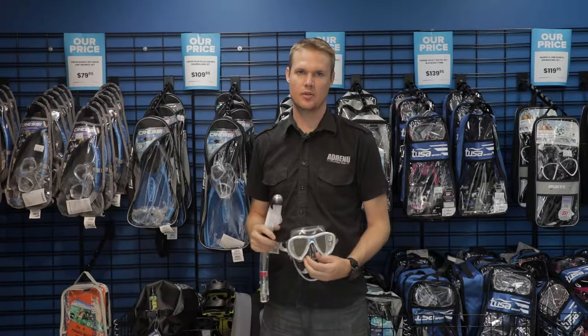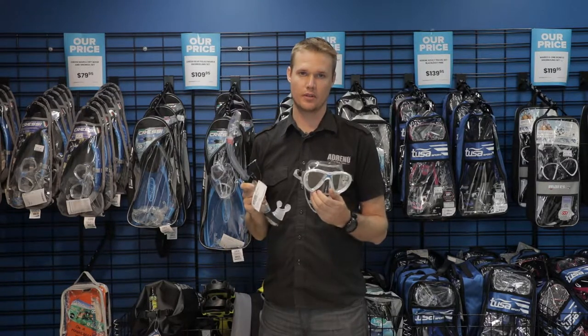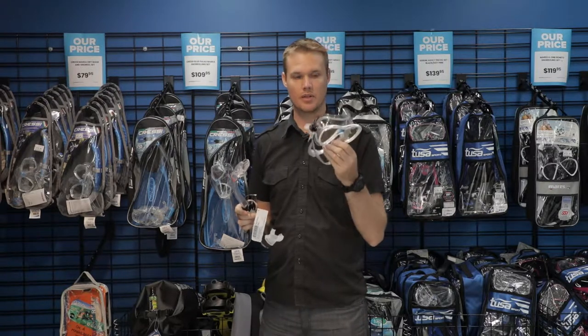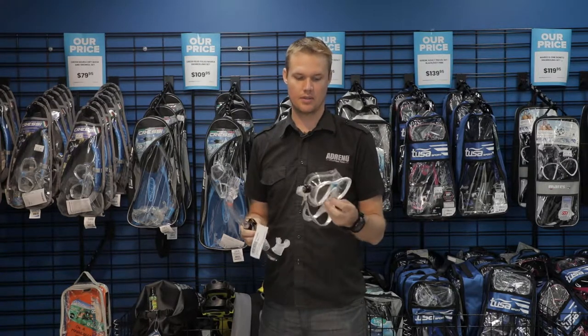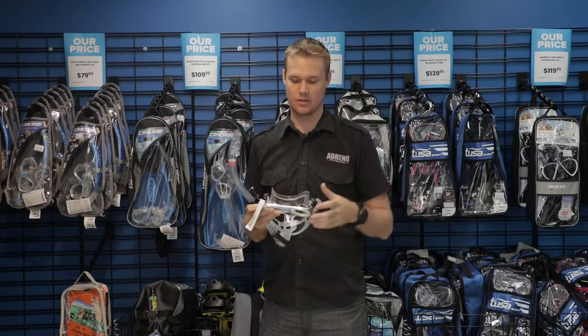Hi, my name is Luke and I'm in the Adreno Melbourne store. I want to talk about what items are essential for snorkeling. Starting off, obviously a mask — you want to make sure it fits you really well and it's not going to leak or have any problems when you're away on holidays. Having something that seals really well means you'll have a better time and you're not playing with your mask so much.